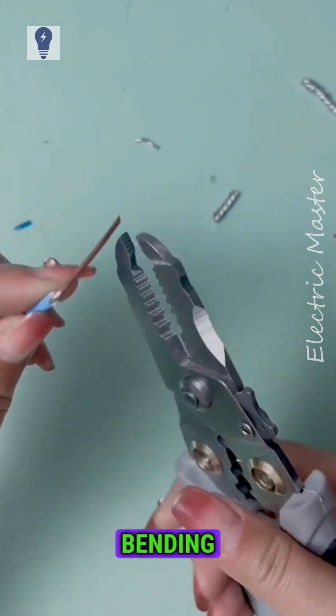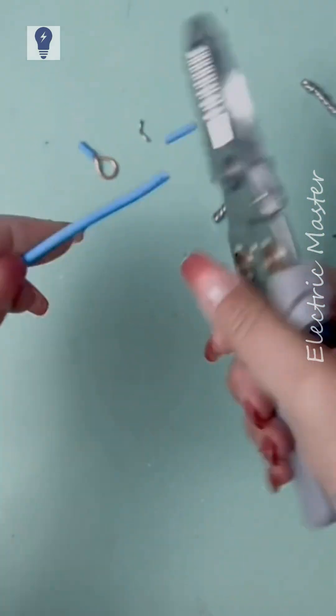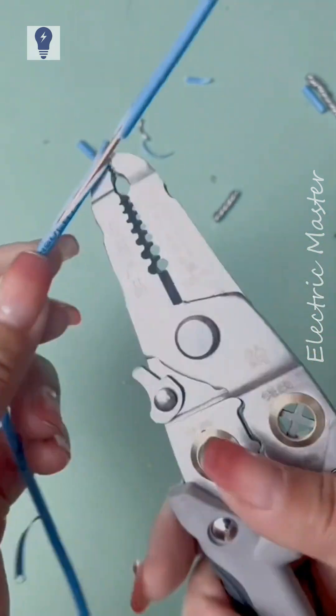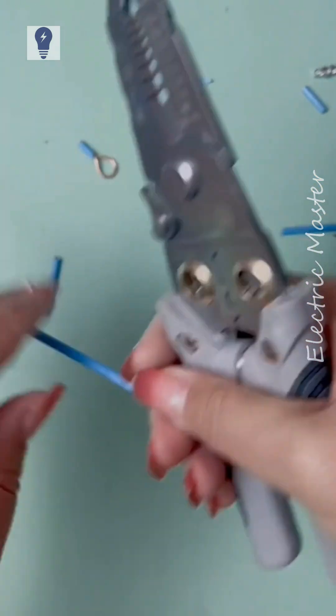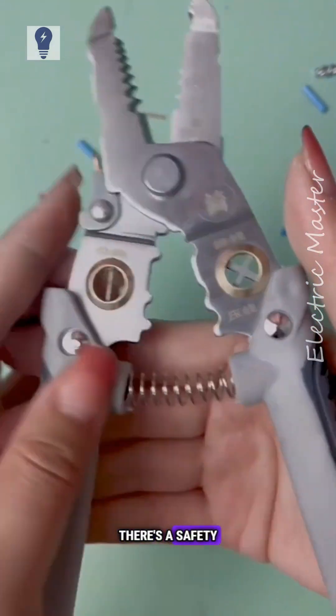The thick panel resists bending and deformation. It includes a sharp wire scraper for easy use. There's a safety lock.